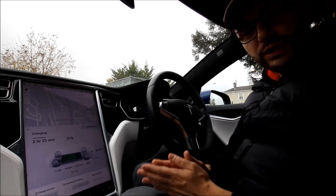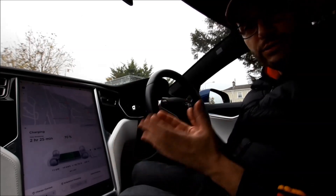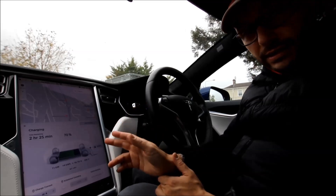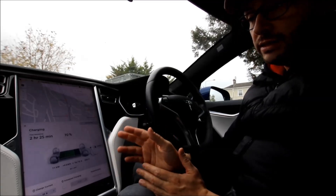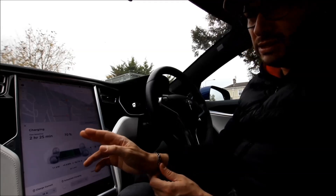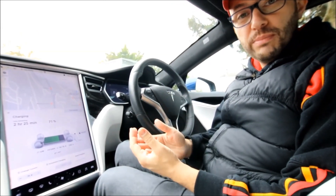We are here at a 22 kilowatt AC charge point. This particular car is charging at 11 kilowatts. Electric vehicles can charge from 3 to 22 kilowatts depending on the car. This is a Tesla Model S with a 75 kilowatt hour battery. At 11 kilowatts, the car needs around 7 hours to go from 0 to 100%. As you can see on the screen, it's at 70% at the moment, so it needs about 2 hours 30 minutes to go all the way to 100%. This charging speed is acceptable, but if you go on a longer trip you want to charge a bit faster, so let's try to find a fast charger.